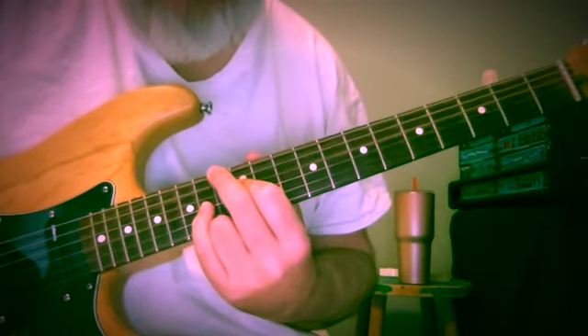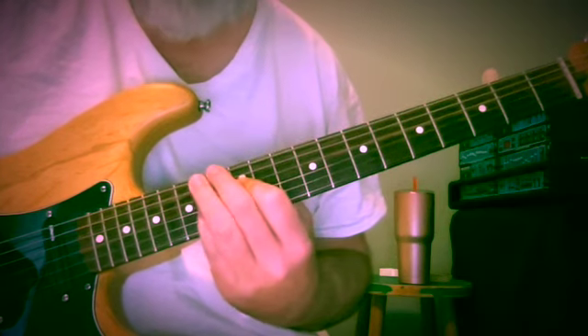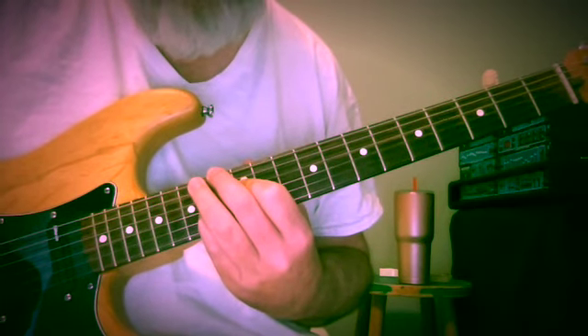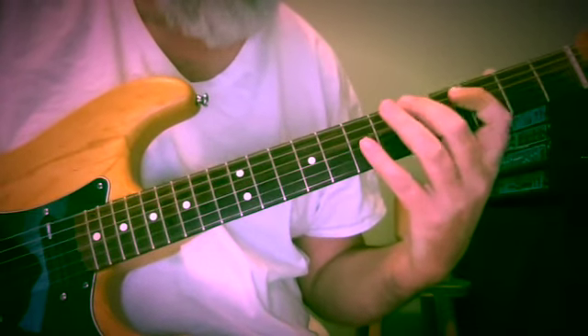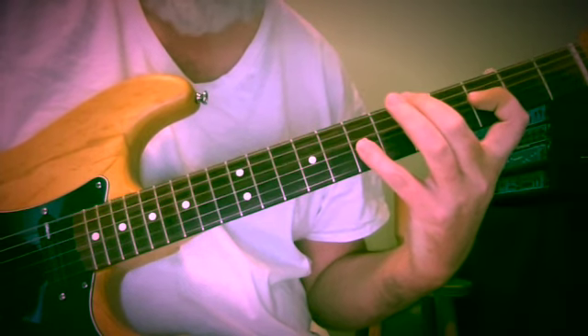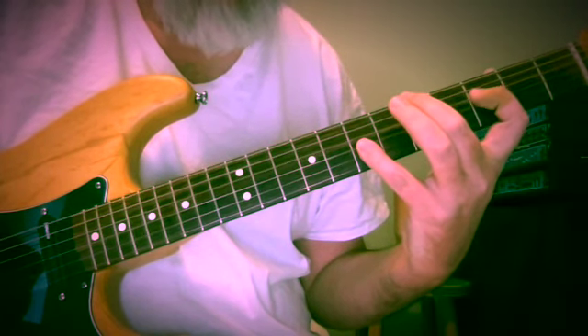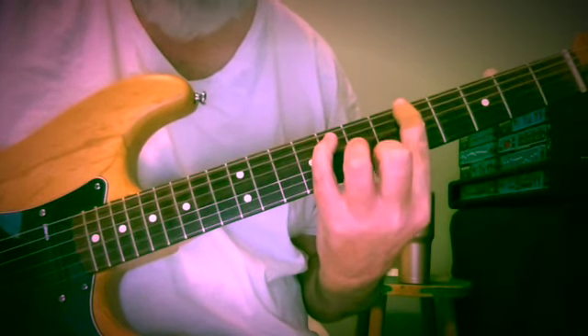We're eventually going to get here: F, D, A — it's of the same family. Everybody's just gone up to their next highest chord tone. Then this one is frets 5, 3, 7 — A, F, D.